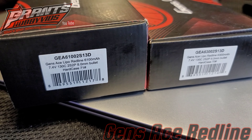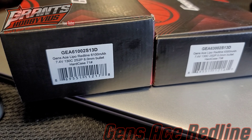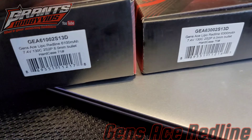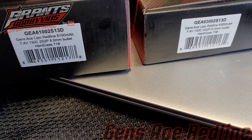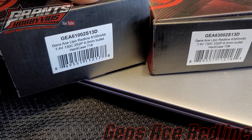Alright, follow-up update after about two weeks of testing with my Gen Zace 6100 and 6300 — both of these are 2S LiPo 2P 130C, the Gen Zace Redline. I've definitely enjoyed trying these batteries out, and here's a few runs at the end of the video with these batteries. These are a great power option and multiple-pass runtime option.